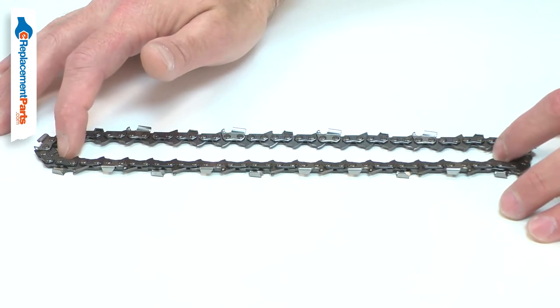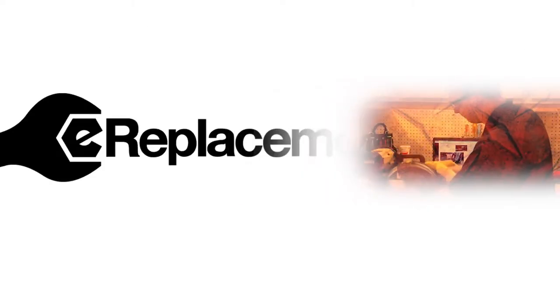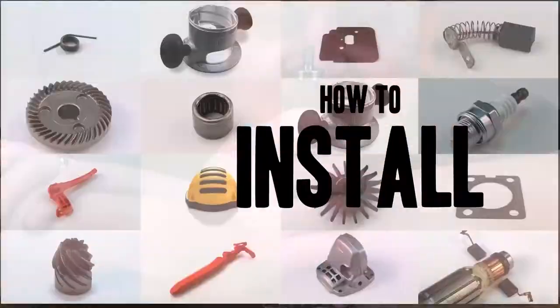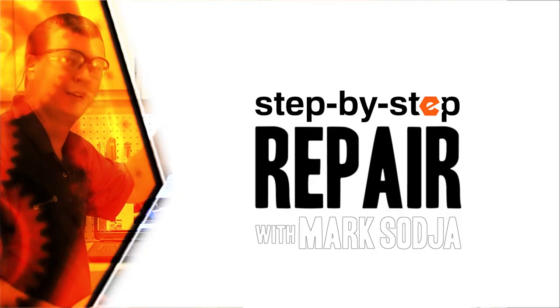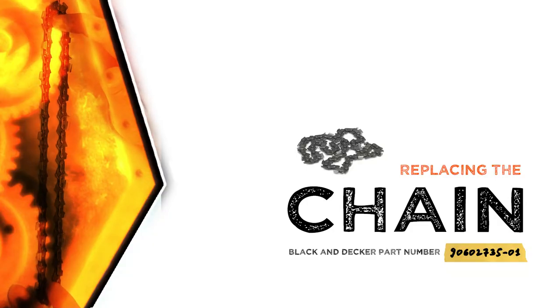Replacing the cutting chain is a repair that you can do yourself and I'm going to show you how. Hi, I'm Mark Sodja. Do-it-yourself repairs like these are easier than you might think. From lawn machines to cordless drills, kitchen mixers, outdoor grills, our how-to videos walk you through each repair from start to finish. Doing it yourself means never having to do it alone. Let's get started.